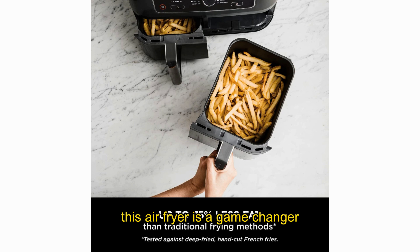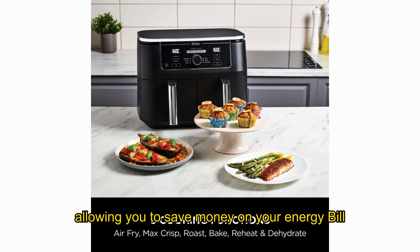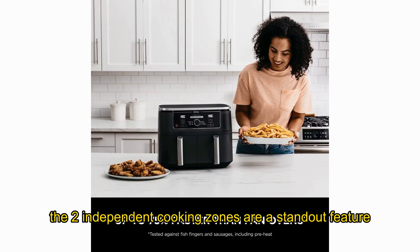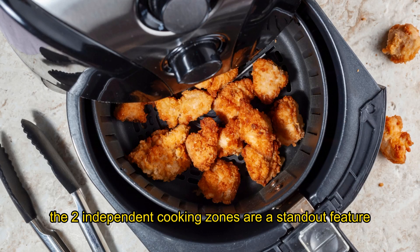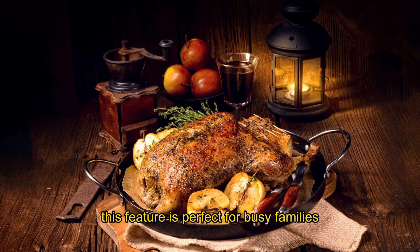This air fryer is a game changer, with energy-saving capabilities of up to 65%, allowing you to save money on your energy bill while still cooking delicious meals. The two independent cooking zones are a standout feature, as they allow you to cook two foods, two ways, and both ready at the same time. This feature is perfect for busy families or those who like to meal prep.